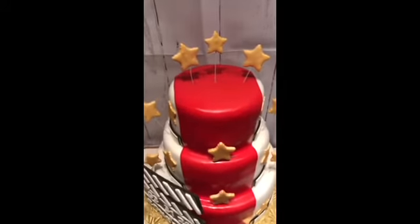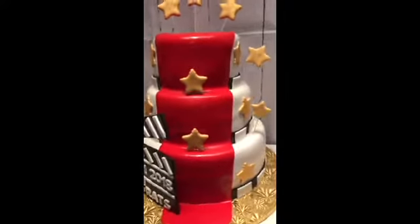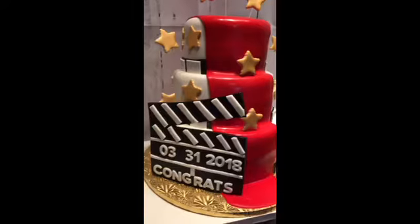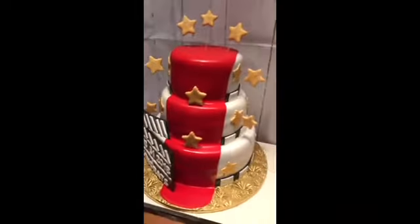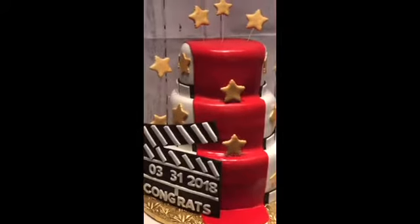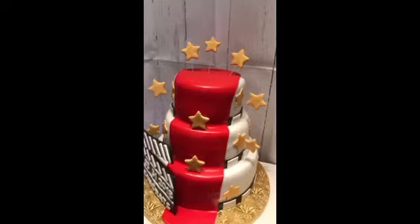Again guys, this is Cake Boss of Chester. You can find me on Facebook at JJ Sweet Tooth, or you can type in Cake Boss of Chester. I'm also on Instagram at Cake Boss of Chester. You can also go to my website, JJ Sweet Tooth dot com, shoot me a message there and see more of my creations. As always, thanks for the love and support — until next time.